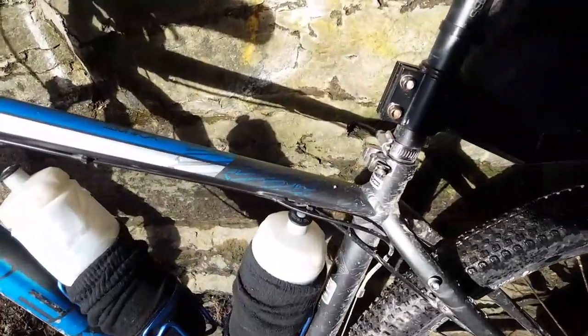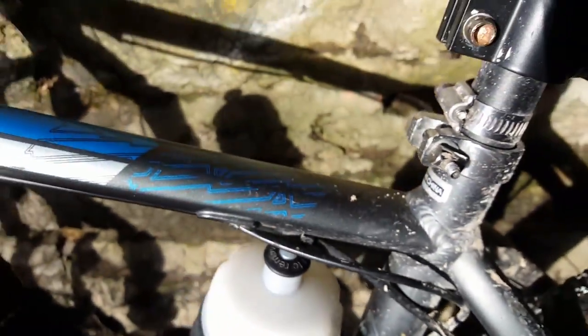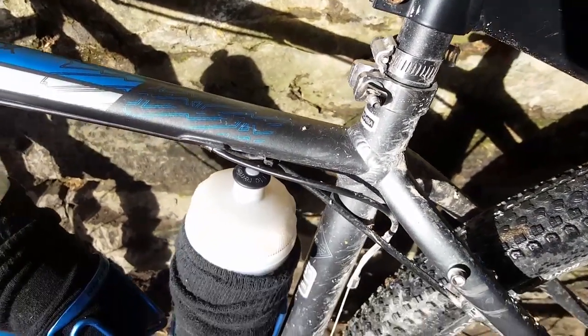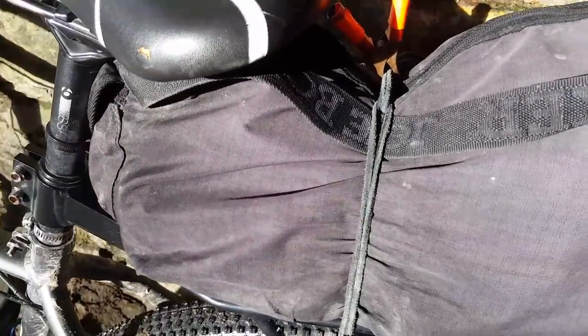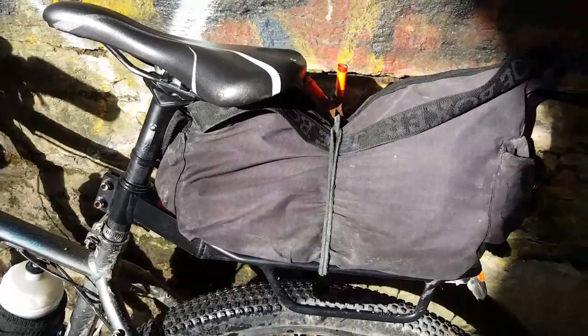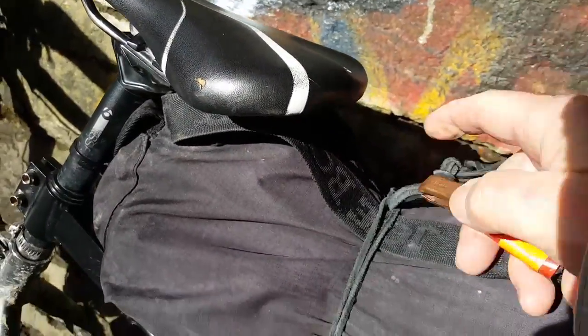A clamp so I can tell the height of my seat. A Joe Boxer bag, pulled out of the dumpster. Tie it with a leather strip.